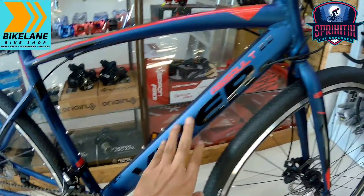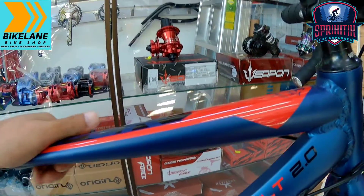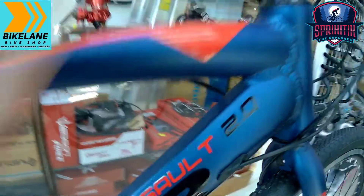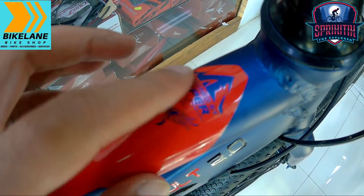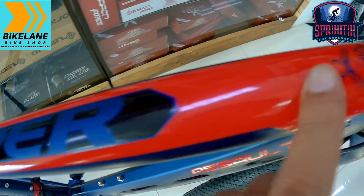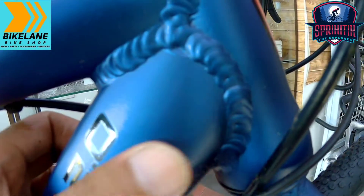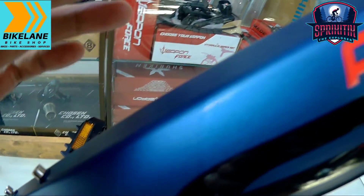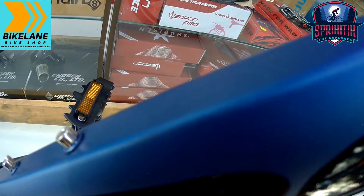So ito na nga mga spigitik, si Viper Assault 2.0. Napakaganda na itong bike na ito, lalong lalo na sa kulay na ito. Mapunta naman tayo sa kanyang top tube — napakanipisna. Sa top tube, walang nakalagay na warning, pero nakalagay dito 'designed by Viper.' Hindi ito sticker ha, talagang paint job talaga ito. Napakaganda ng pagkakagawa, may pagka matte black sa kanyang base color. Comment down below kung anong talaga kulay ito — kung metallic blue ba o ano.